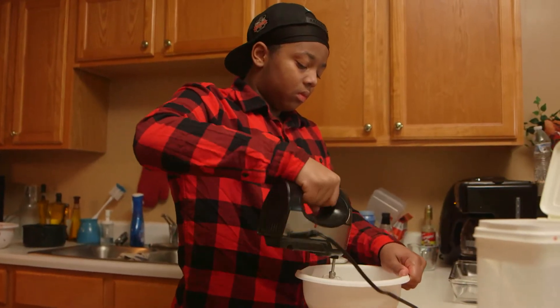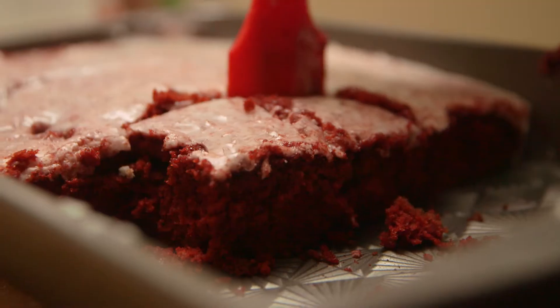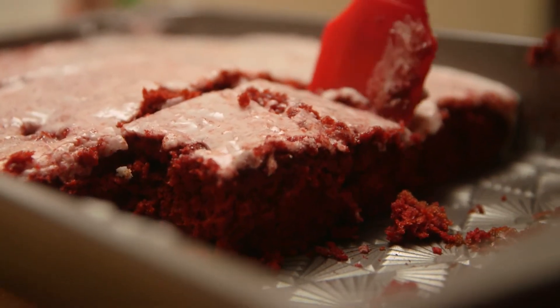Hello, my name is Christian Billingsley and in this video I'm going to be making a red velvet cake and telling you what I did and the steps I took to make this red velvet cake.